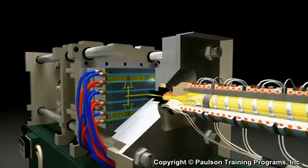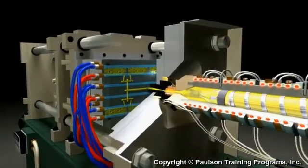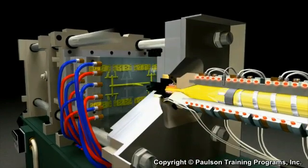Plastic cooling is usually the longest part of the molding cycle, so it's important that it be kept to a minimum.